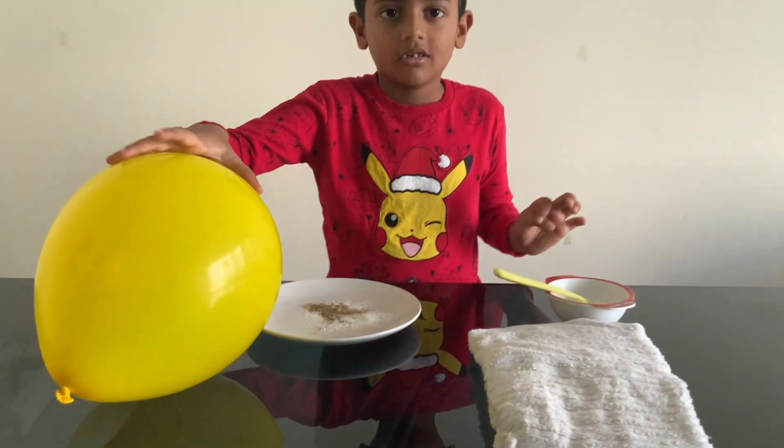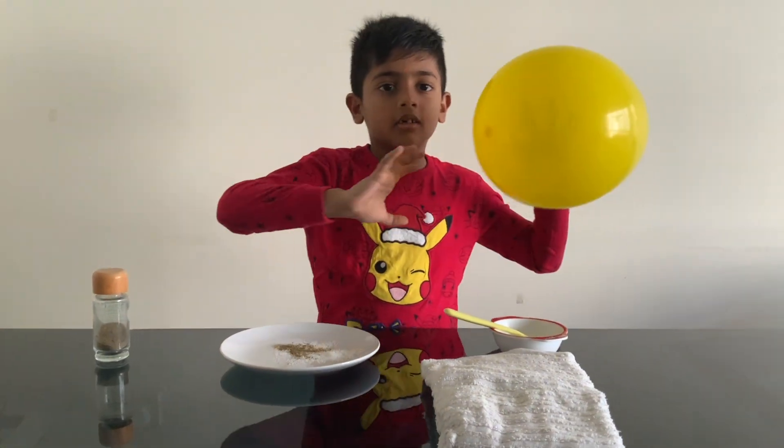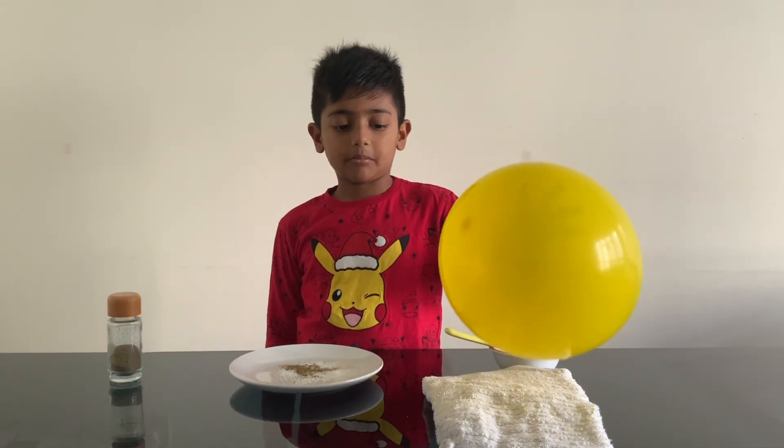Now rub the balloon on the cloth for 10 times.